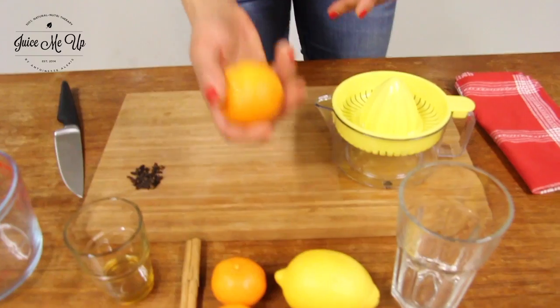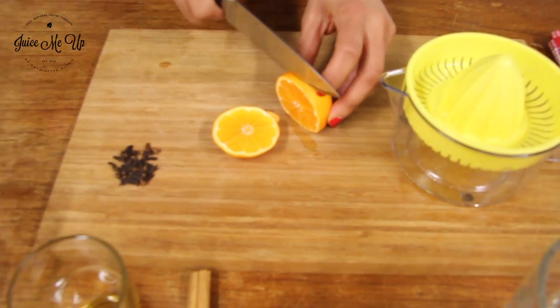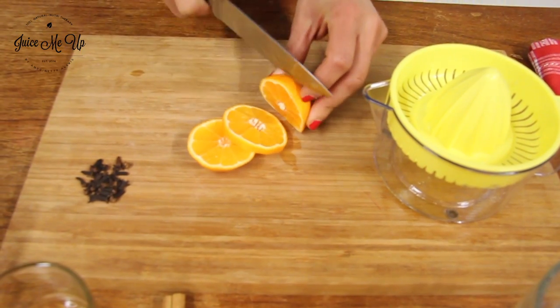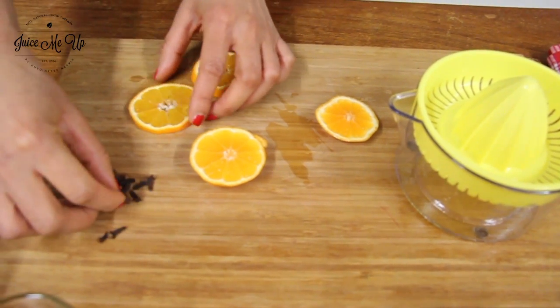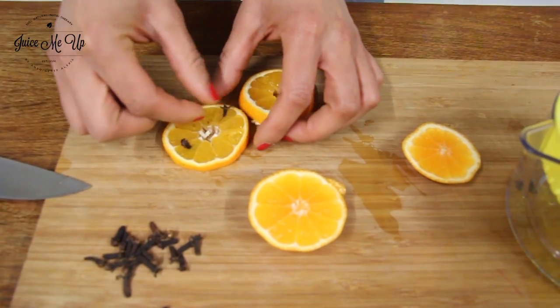So let's get juicing. I did say oranges earlier but these in this case are satsumas — really beautifully juicy. I'm just going to take a couple of slices before I juice it up. And I'm going to stick my cloves in each corner.